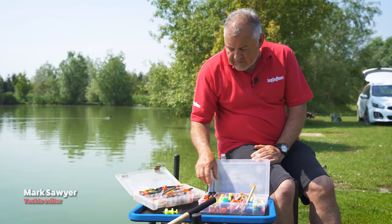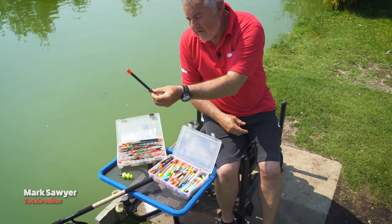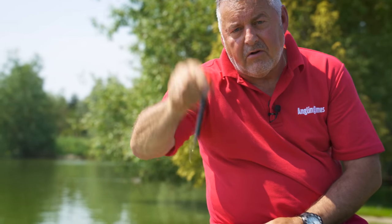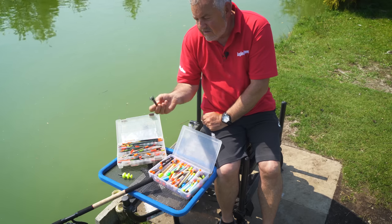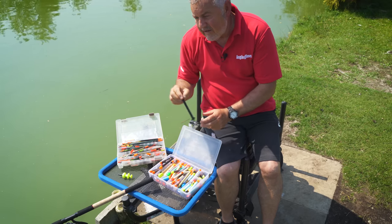If we go back a long time, this is as close as I can find — this is a handmade pellet waggler float with a popper on the bottom. The poppers are used to stop it diving and they usually make quite a nice noise, though they do slow the cast down a little bit, as you can imagine that flying through the air isn't great.